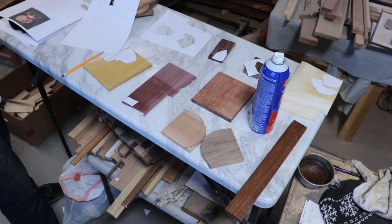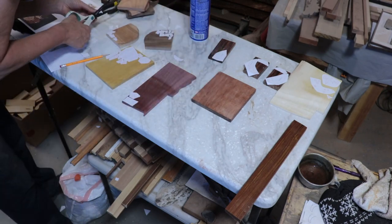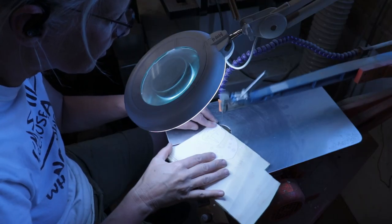Purple heart for the flower in her hair, her belt, and her eyes. Walnut for the dark areas of the shield and cherry for the lighter parts of the shield — or fan, or whatever we're calling this thing that she's holding. And I used the Hegner scroll saw to cut the pieces out.